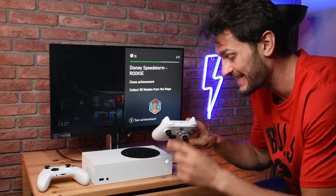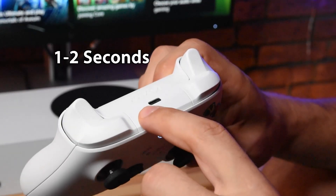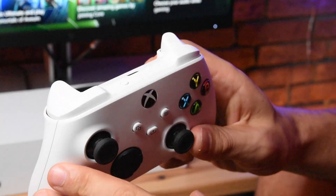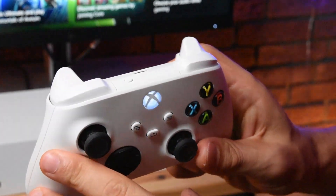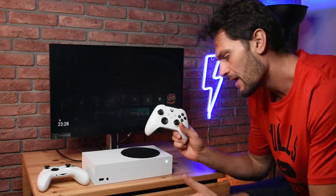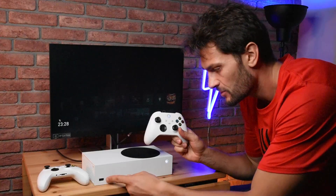The first way, we have to press the sync button for one second — we press it, hold it, and release it. You'll see the Xbox logo light start blinking rapidly, which means it's trying to pair. At the same time, go to your Xbox console and press the sync button right here.